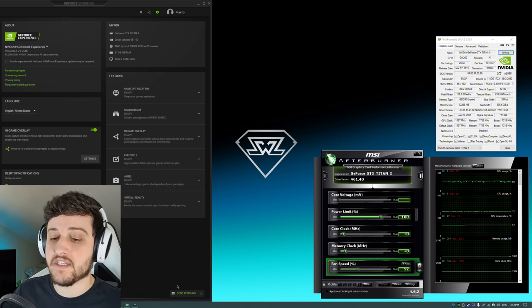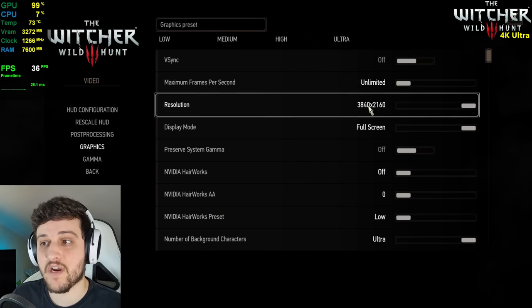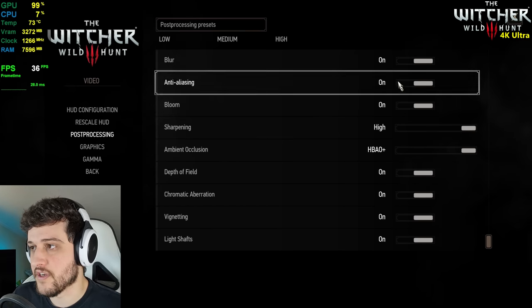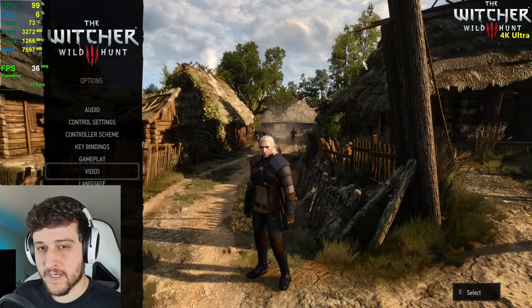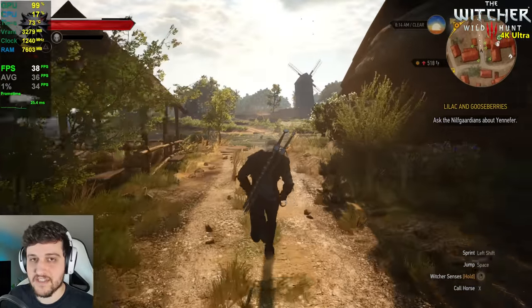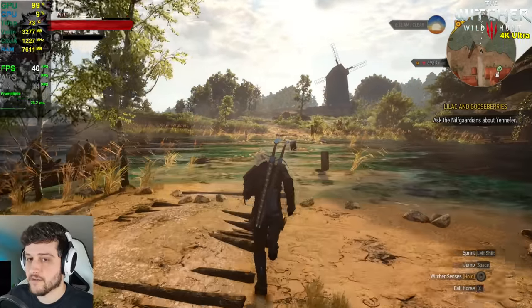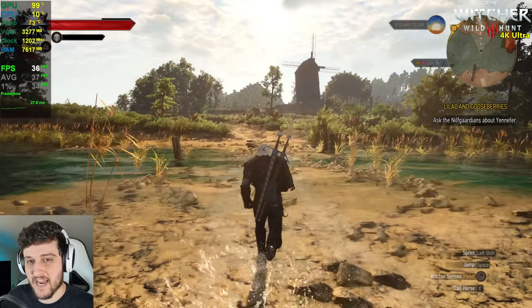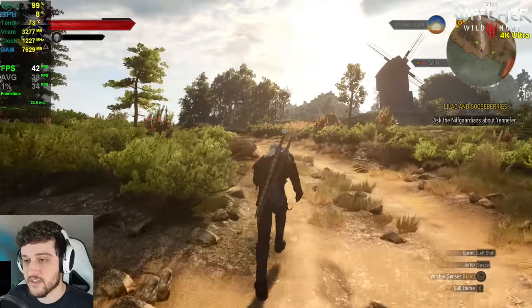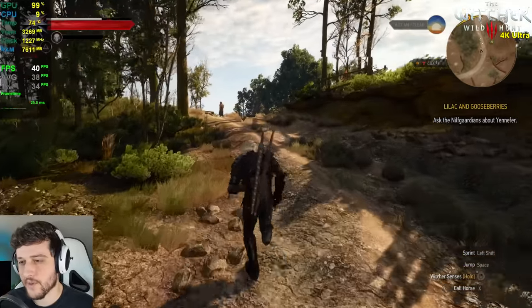Let's get into our first game, which is The Witcher 3. We're playing at 4K resolution using the ultra settings with no NVIDIA HairWorks. Everything is enabled except for motion blur. If you were to play at 1080p resolution, you can rest assured it will do 60 plus FPS all of the time. I actually started off testing 1080p, but I remember people were testing 4K with this GPU back in 2015, so I decided to test The Witcher 3 at 4K.